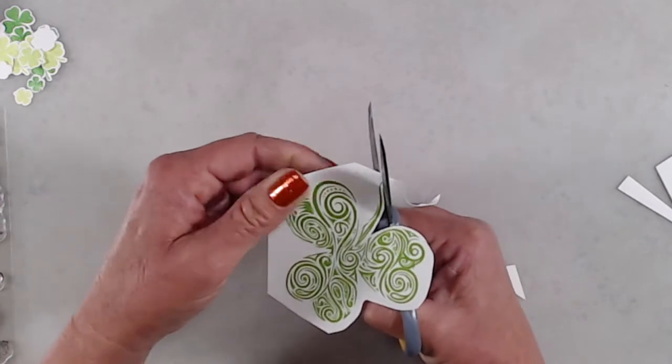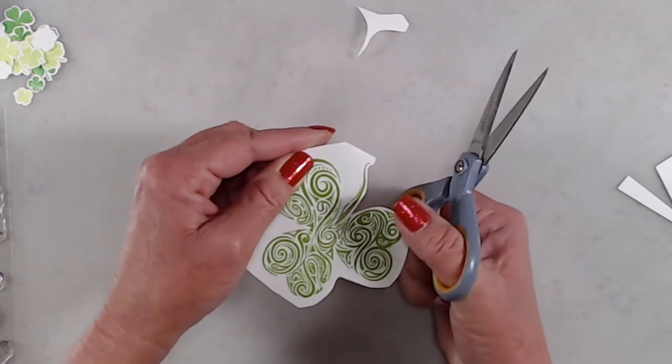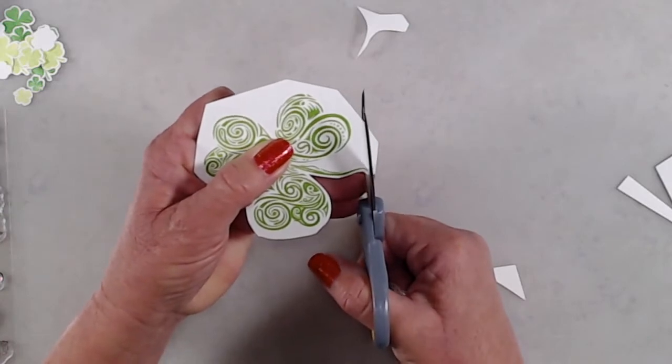The next tip is you don't want to move your scissors very much at all — you want to move your cardstock. So whatever hand you hold your scissors in should stay fairly stationary.